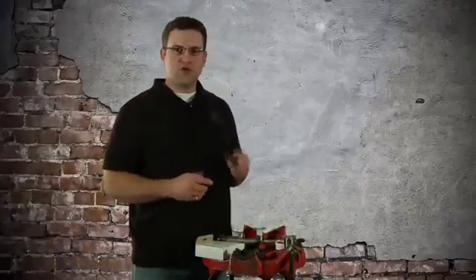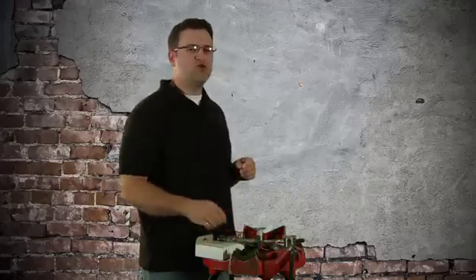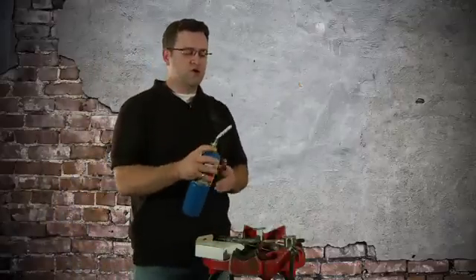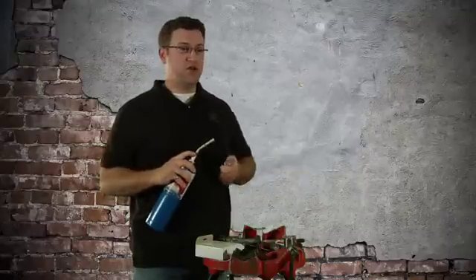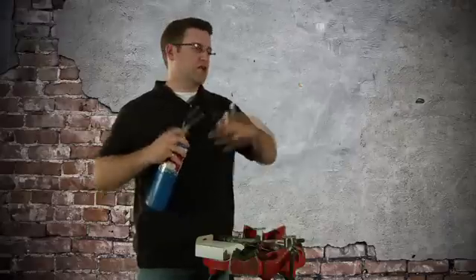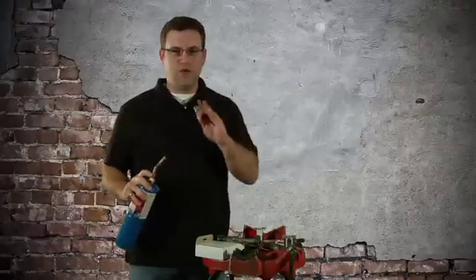In order to start your torch, you're going to need a striker. These are super cheap and a great way to start your torch. Do yourself a favor and do not start your torch with a cigarette lighter. Say you're trying to start your torch, you turn the gas on, you light it, and you've started it but don't really know it's going — then you get distracted and it melts the top off your lighter. That won't happen. I'm just kidding. But it could explode in your hand and cause personal injury. Don't start torches with lighters.